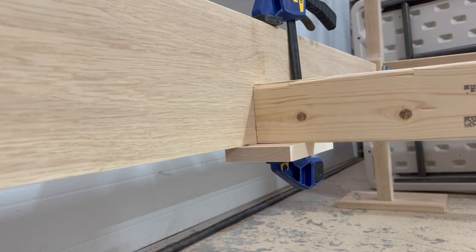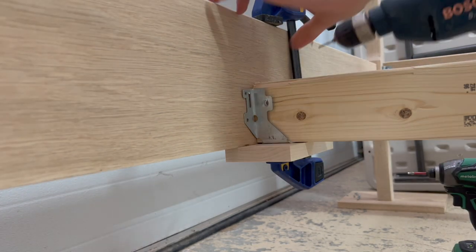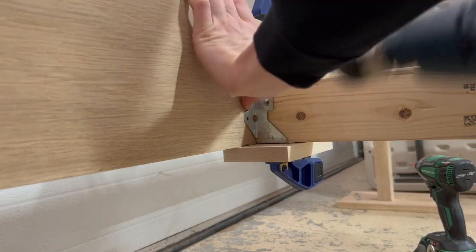For these, I was going to use the same type of hardware I used on the side pieces, but I couldn't find one that was the right size for this 2x4, so I just used a floor joist hanger here.